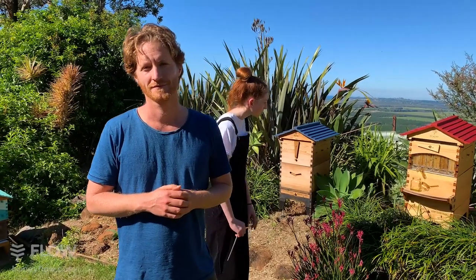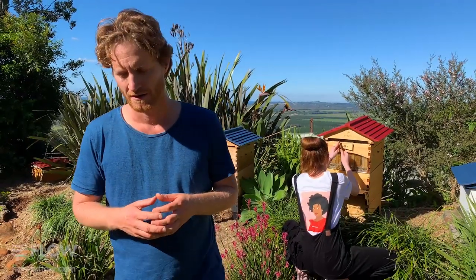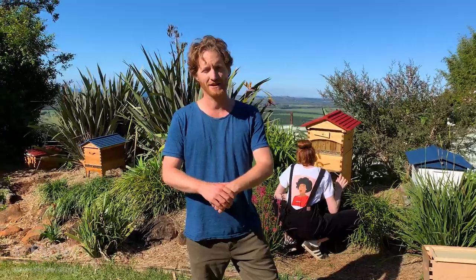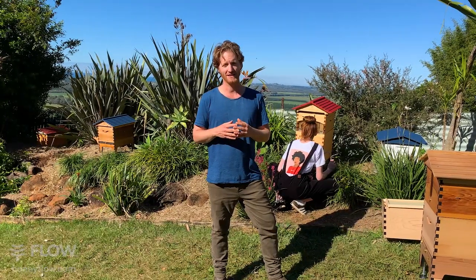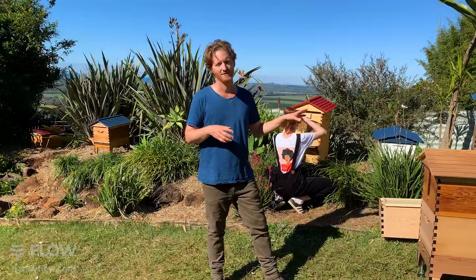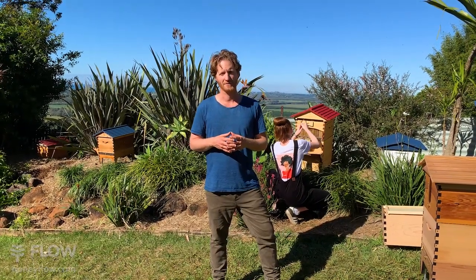Rachel's dad is allergic to bees — she thought she could have a hive as far away from the house as possible. There's a difference between normal swelling from a sting and anaphylaxis, which is serious. We have first aid information on our website. Having beehives does increase the likelihood of stings, so if you go ahead you'll need to take that into consideration and keep them well away from the house.